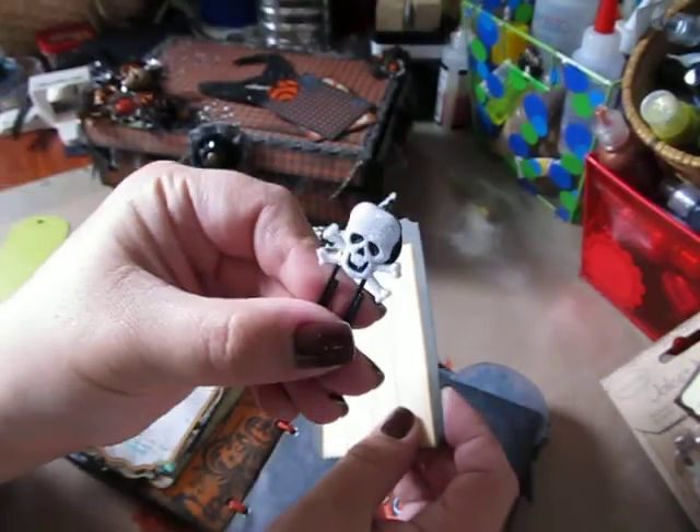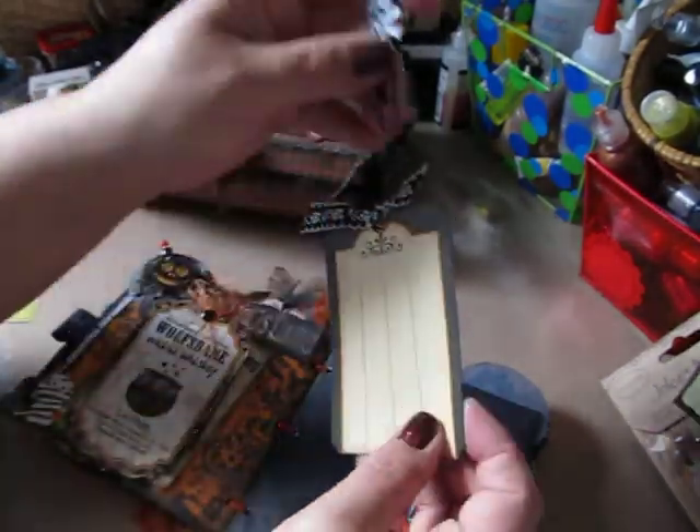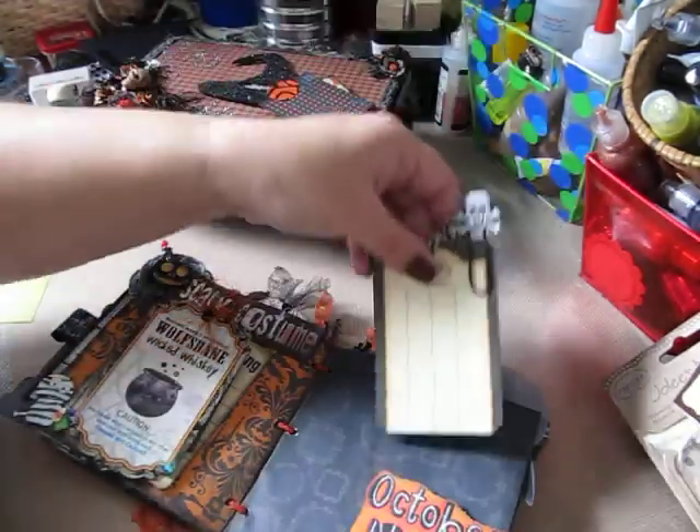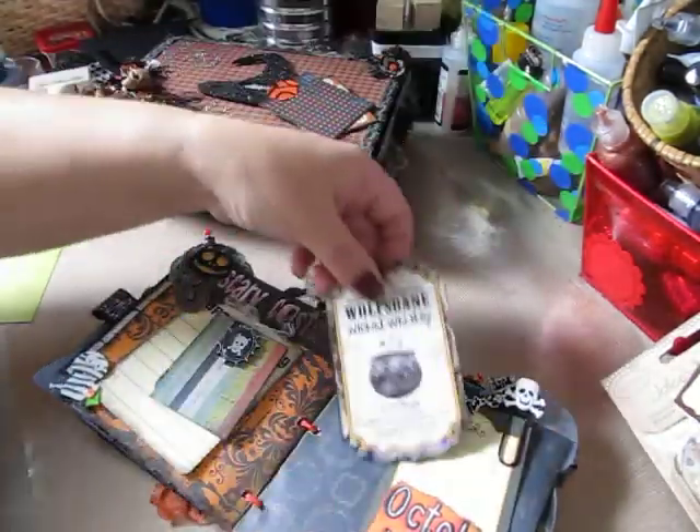I just added another one of my clips I made to it. And then this is the back. Let's just tuck right back in.